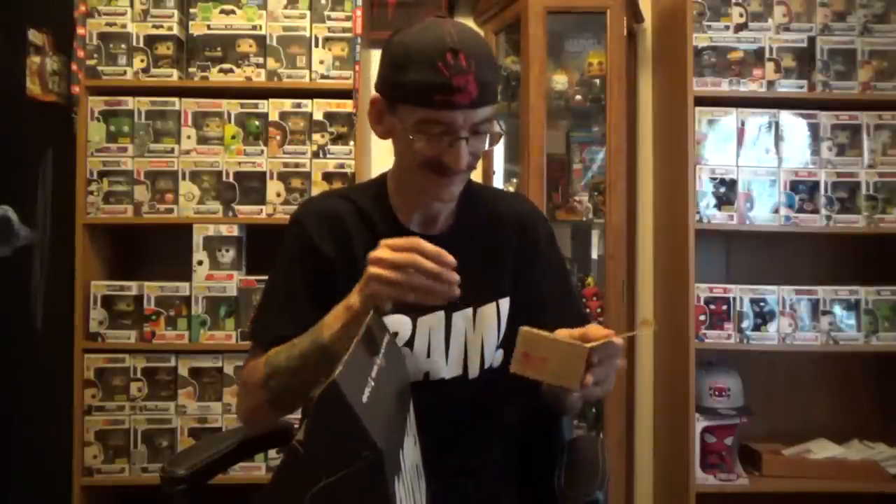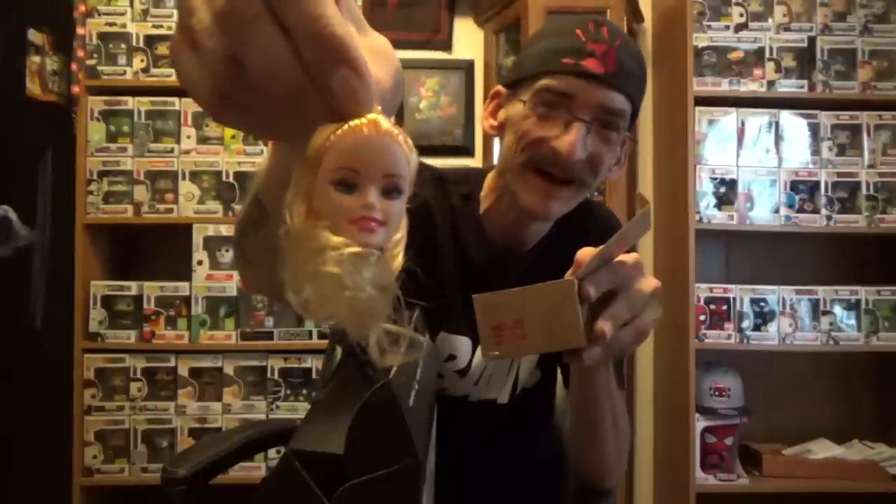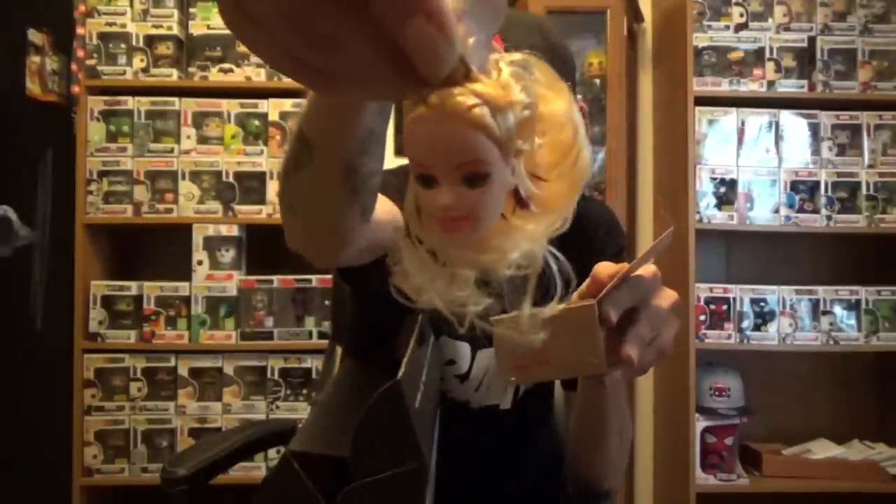Alright, we got a bunch of stuff here. Let's see what's in this little box first — it says 'fragile, please handle with care.' Let's check it out. What is it? It's a Barbie doll head inside the box! Are you freaking kidding me? Looks like it was chopped off. Okay, that's like a prank type thing.